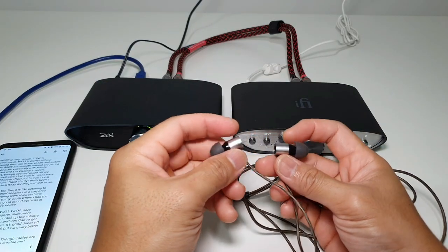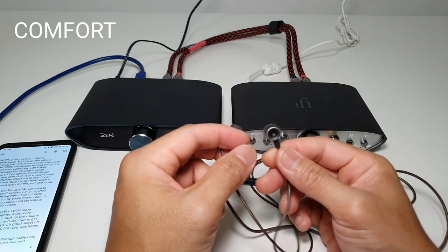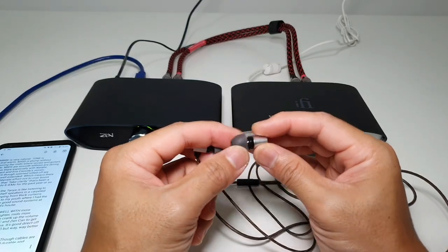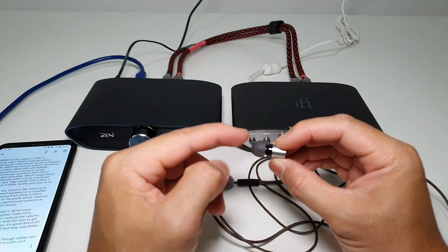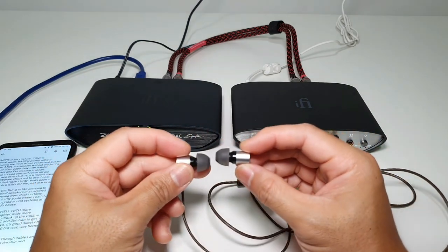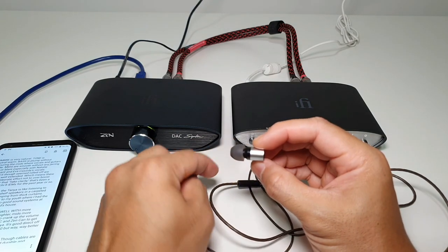Let's run through first things first — build quality and comfort, because earphones are nothing if they're not comfortable. For the Tanjim Tanya, I find it extremely comfortable. The barrel shape is small enough, and from the barrel to the nozzle there's a slightly canted angle, so when it inserts into your ears it fits nicely instead of throwing off forward or backward. It's a very smart design where the barrel is straight but the nozzle is slightly angled.